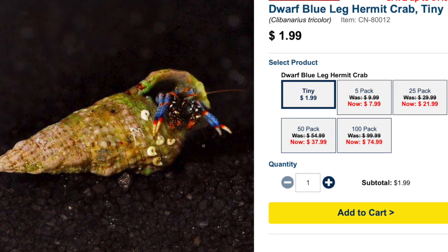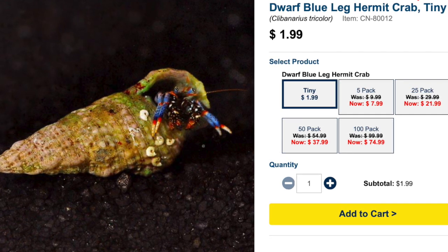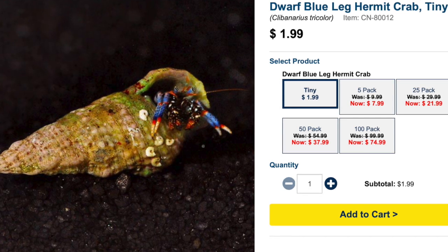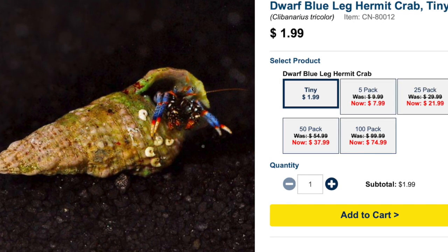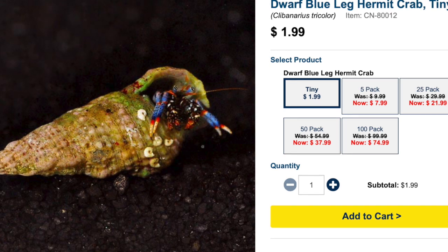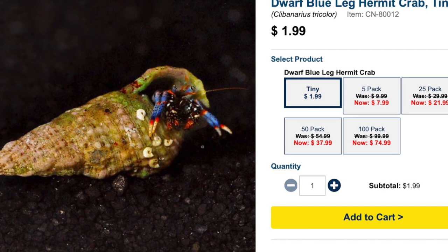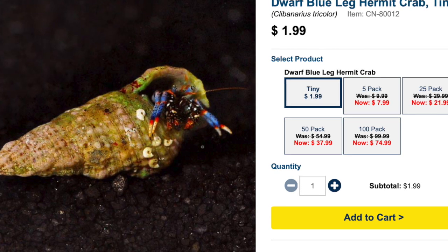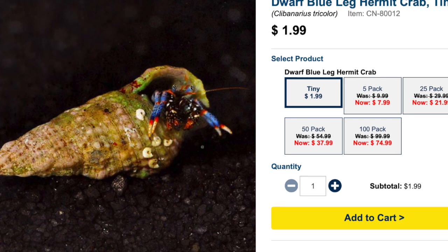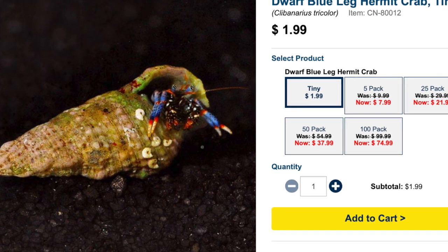The coloration of the blue-legged hermit crab is absolutely amazing — their legs are stunning and their crusher claws become very vivid as they grow. I recommend adding some extra empty shells when keeping hermit crabs; this helps reduce aggression and potentially prevents the killing of snails. I typically go with the blues because they're not as aggressive as other hermit crabs — a great addition to any reef tank as long as you stock them properly.